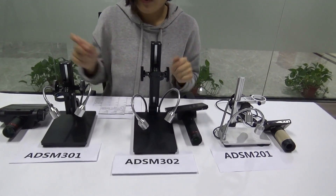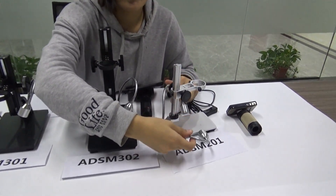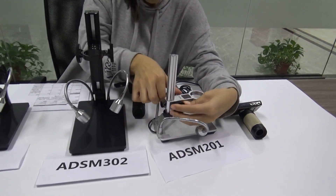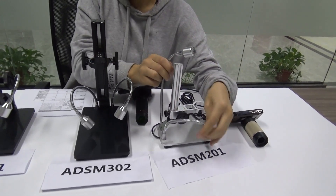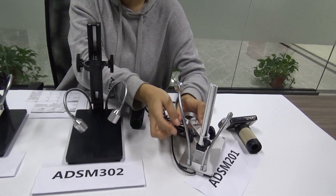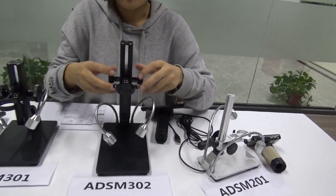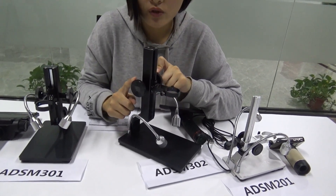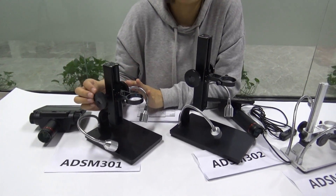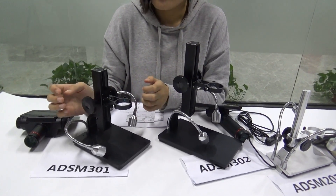Also, this time we remembered that some users were complaining that when they lower the distance, the two LED lights — the gooseneck lights — can be quite a big obstacle for the distance controllers. But this time, no matter where you position it, those two distance controllers stay in the same place. Same with the 301 — the distance controllers always stay at the same position, so it won't be the same problem anymore.